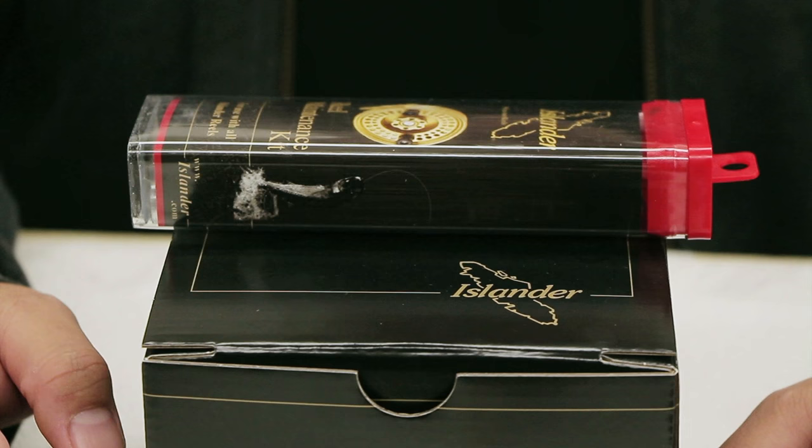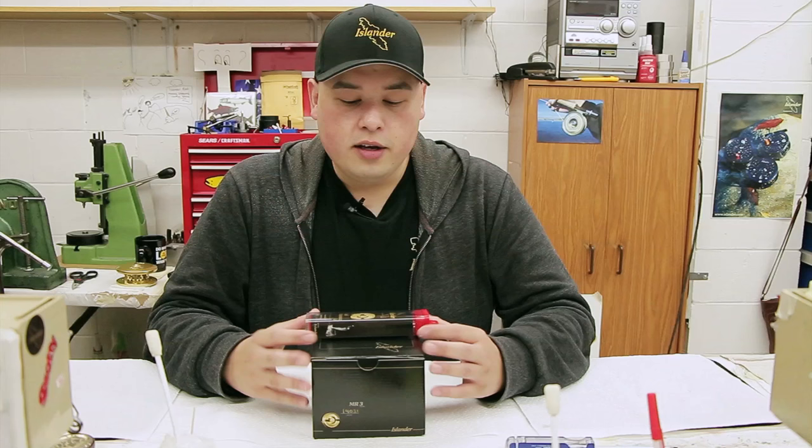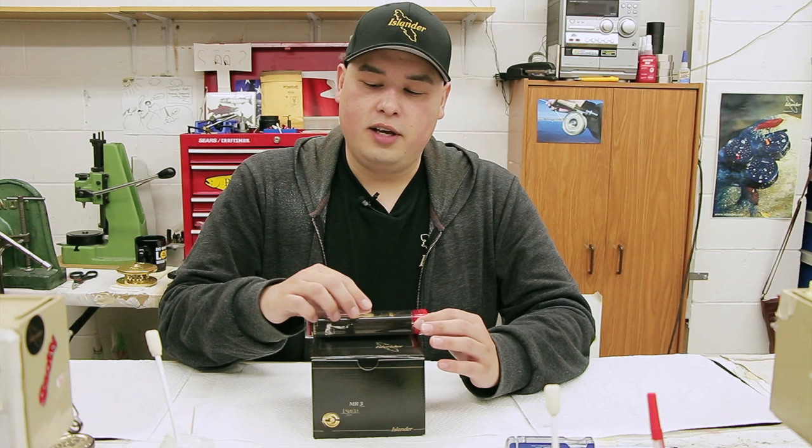A lot of people don't open their Islander — they think it's very complicated and hard. It's actually super easy and I'm going to show you how to do it right now.